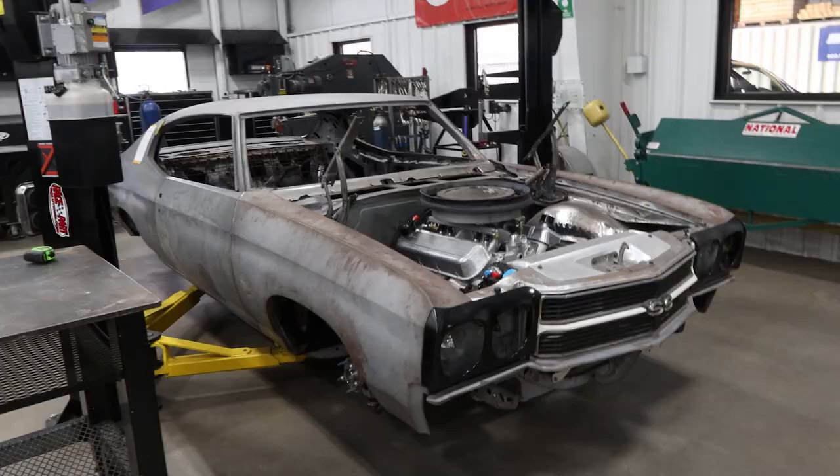Hey, what's up everybody? Cody with Detroit Speed here. We're back with another project update vlog. I'm joined as always with project shop manager Matt Butts. A lot of cool updates this month, so we're not going to waste any more time — we're going to get right into it. First on our list today: Simon's 1970 Chevelle. Matt, go ahead and walk us through what's been going on in the past month.